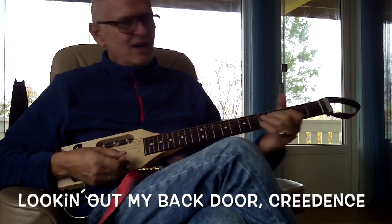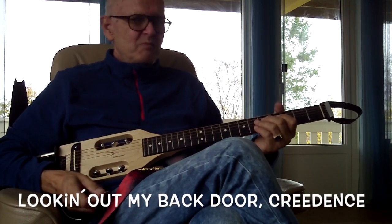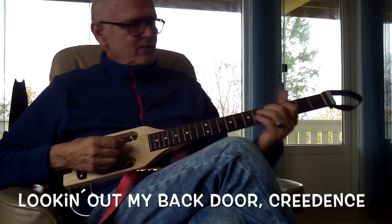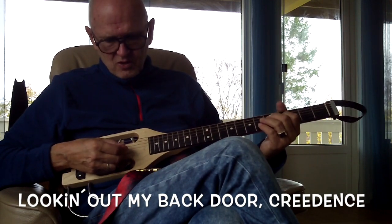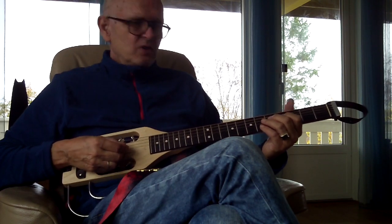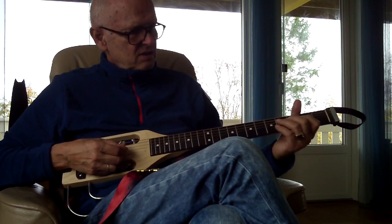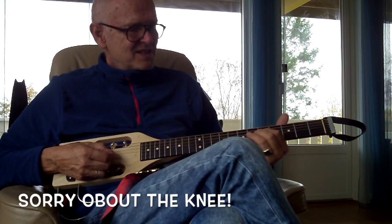Hello, this is Roger from Norway. I will try to give you 'Looking Out My Back Door' the way I play it. It's a very popular song if you have got a crowd, so there's an intro. You don't have to use it if you're going acoustic, but it goes something like this.